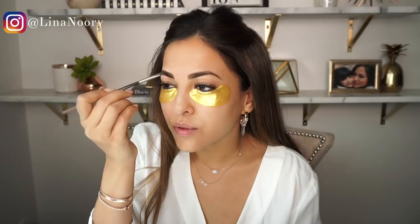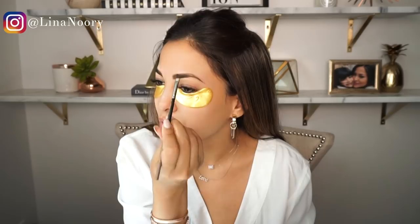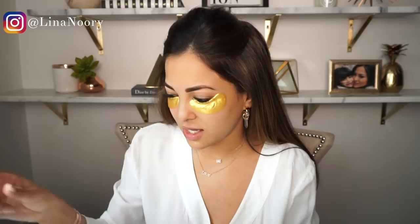Now I'm going in with the lighter brown to shade in the brows. I fill in the center section with hair-like strokes — basically whichever way your brows are going is where you do single individual strokes. Then I go in one more time with the Anastasia Pro pencil just to give it a highlight underneath the brow.